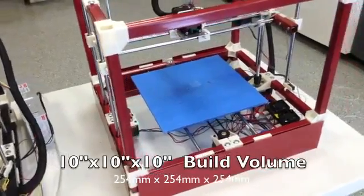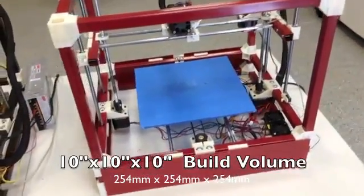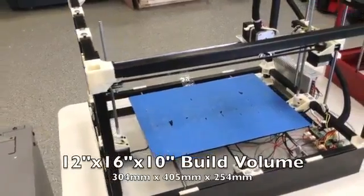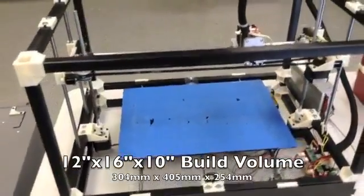The standard RigidBot comes with a 10x10x10 inch build volume. The RigidBot Big comes with a mind-blowing 12x16x10 inch build volume.